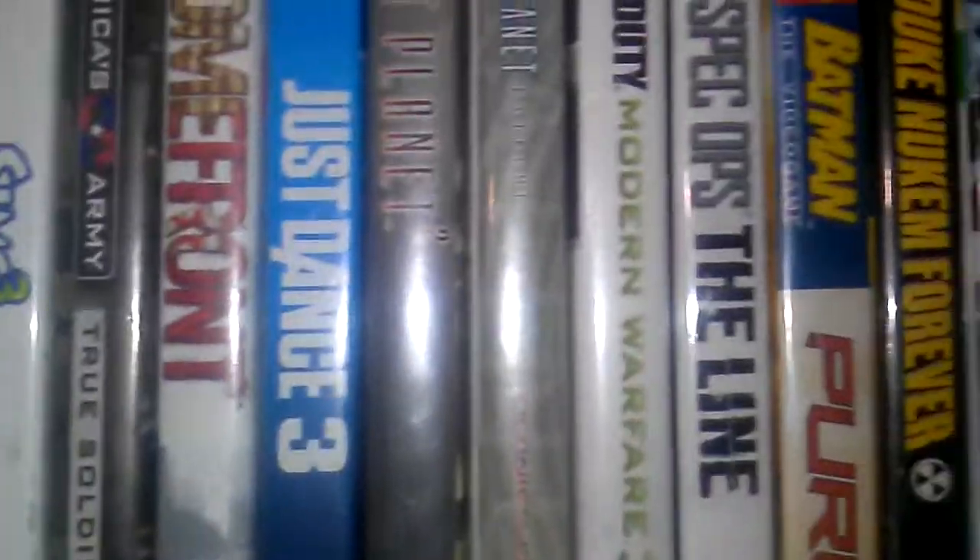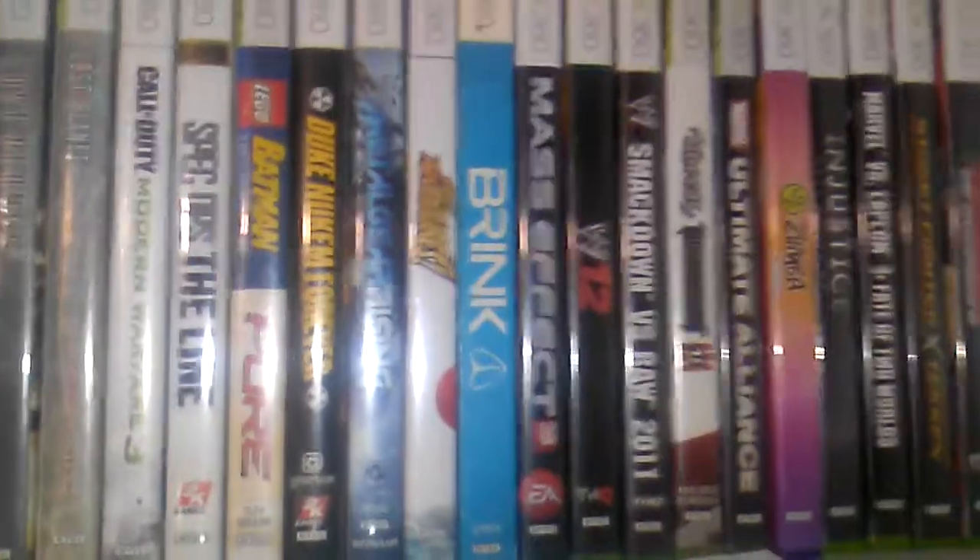These are all my games. I have the Gears of War 3 art book. I have all the Gears of War so far — Gears of War 1, 2, Judgment, and 3 is in there. I have Prey and all that good stuff.